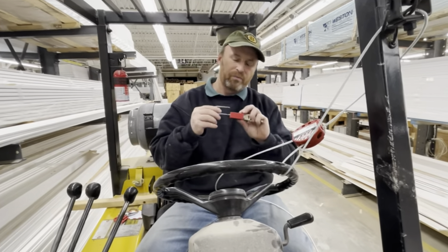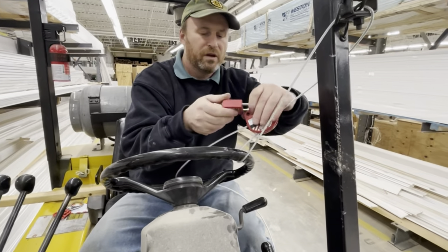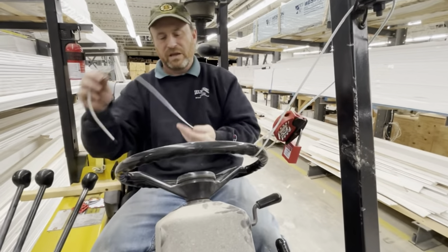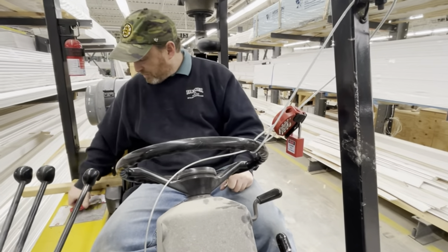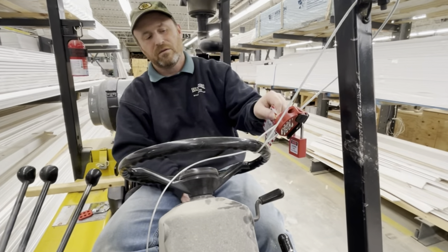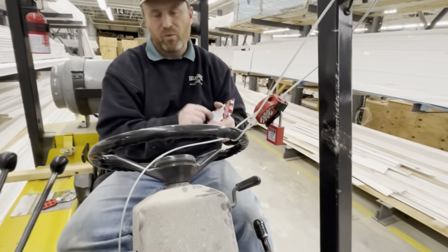I'm going to grab one of our lockout tagout locks, put it on here, and lock this out. This makes a clear designation that this machine is not to be used. I'm also going to put a tag on it, zip-tie it to the lock, and indicate what's wrong with it.